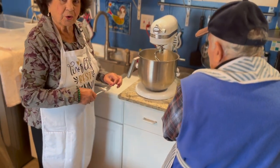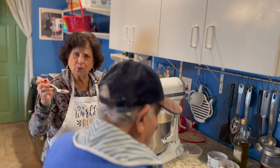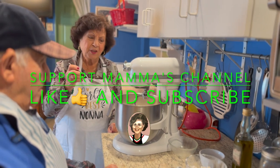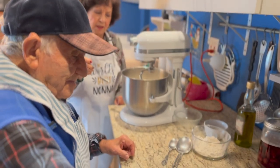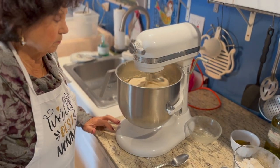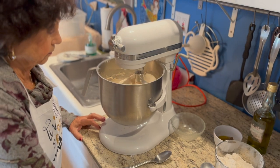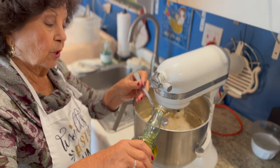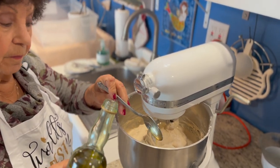Here we go. Questi sono i bucchiai — 5 bucchiai di riste, e poi due bucchiai di zucchero e due di sale. On the five pounds of flour we have in the mixer, we add five tablespoons of dry yeast, two tablespoons of sugar, and two tablespoons of salt. Mom's going to add a tablespoon of olive oil into the dough.